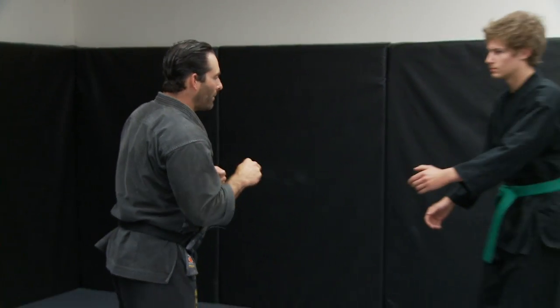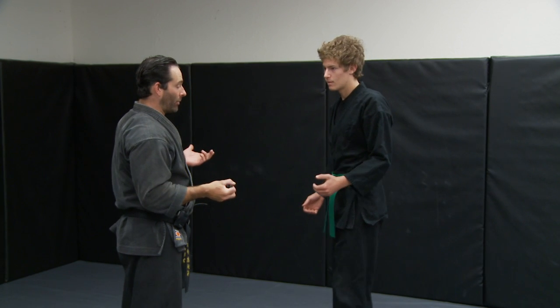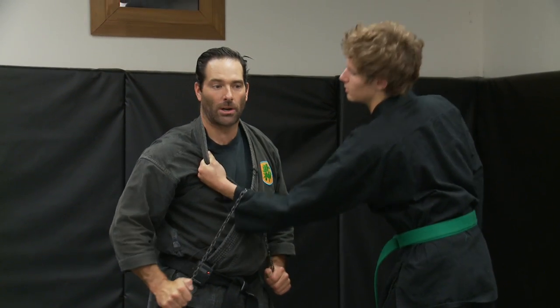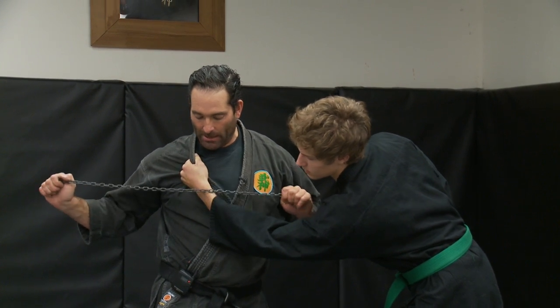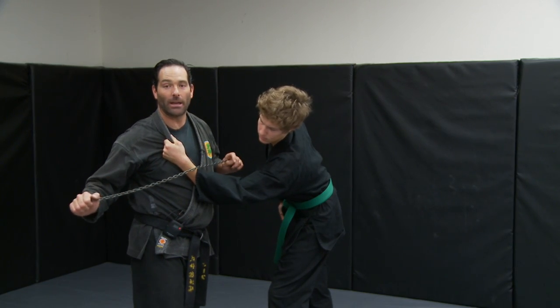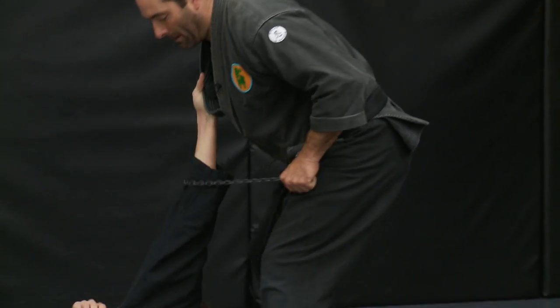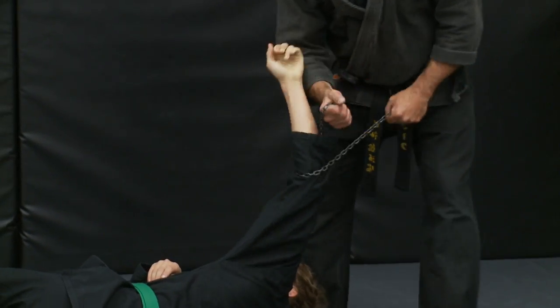If I have my opponent coming in and we're doing a grappling situation, I just hold my hands normally like this — you can't really see this weapon at all and it's ready to be deployed at any moment. So if he comes in and does a grab, I can loop this instantly, throw it right over his arm, and with the chain this starts to dig in like a saw into the arm, the ligaments and tendons.